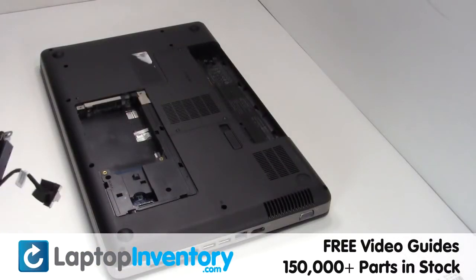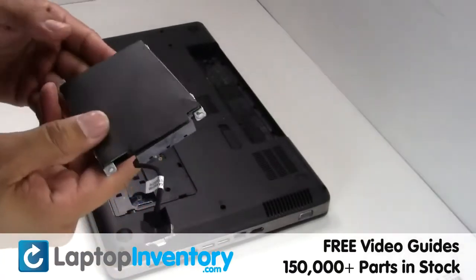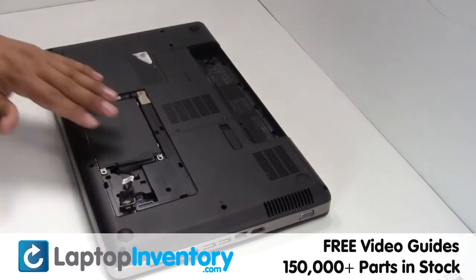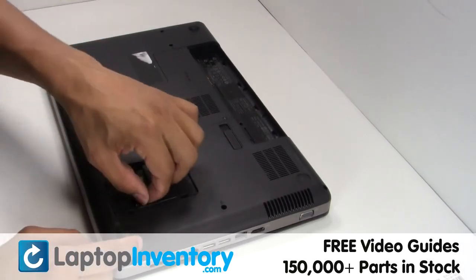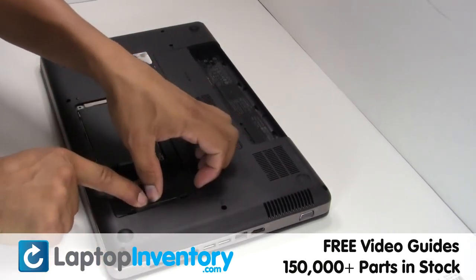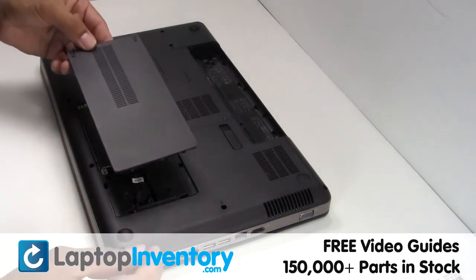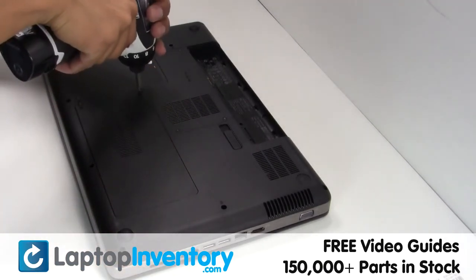Gently disconnect the cable. Plug the cable back in. Place the screws back in.